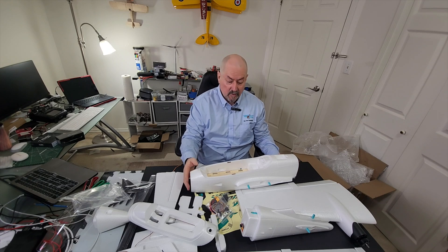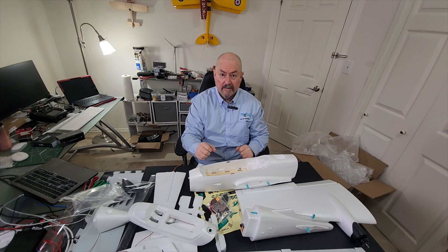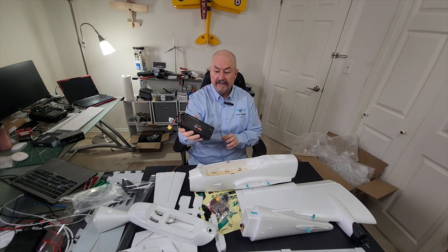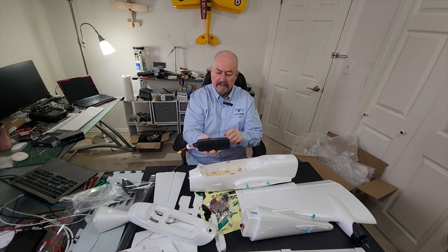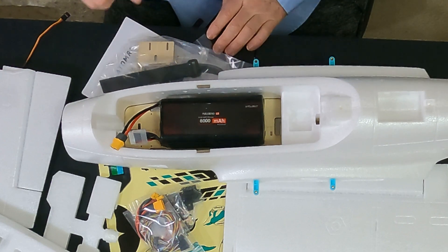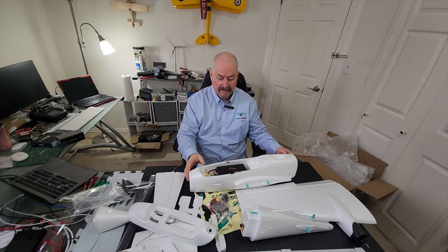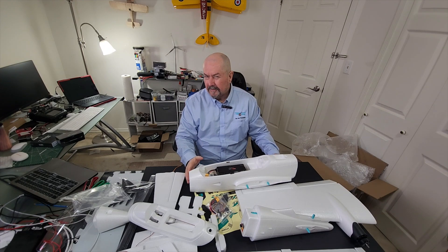The specs say the takeoff weight is 1850 grams, so almost two kilograms. The plane itself is fairly light and I'm expecting to put a very big battery in here — probably something like this 6S2P battery pack, which is quite heavy but has 8000 milliamp hours of power. Look at the fit — it fits absolutely perfectly. I'm expecting an extremely long flying time out of this plane, which is what I'm looking for for my plane follow stage two formation flight.